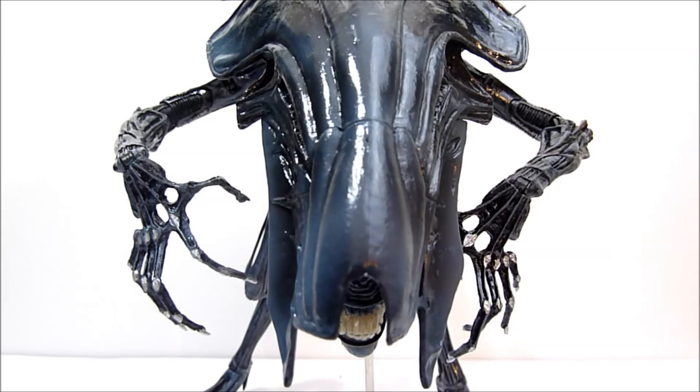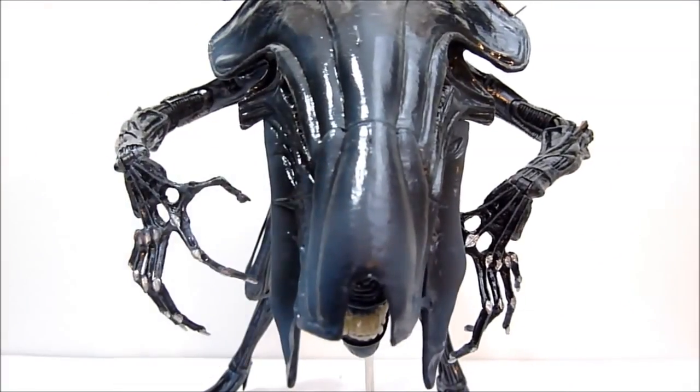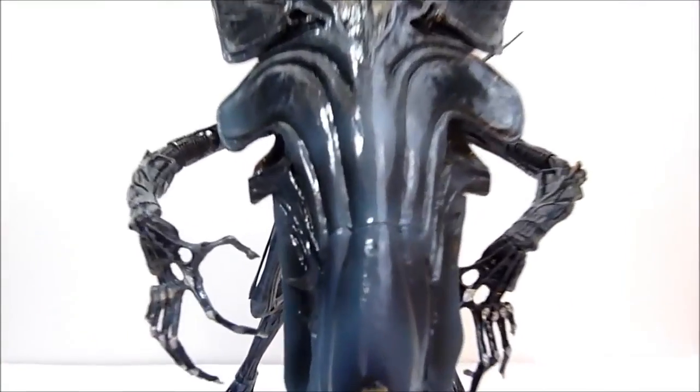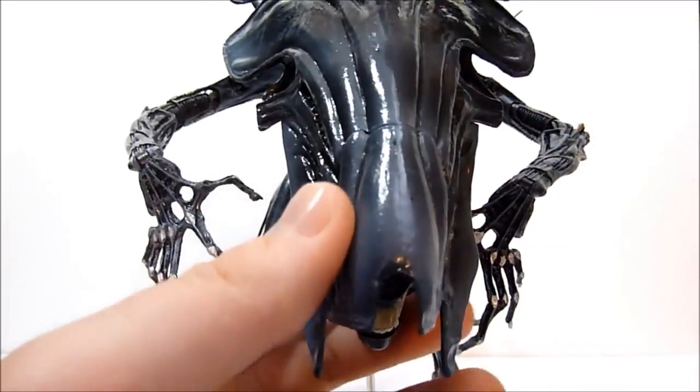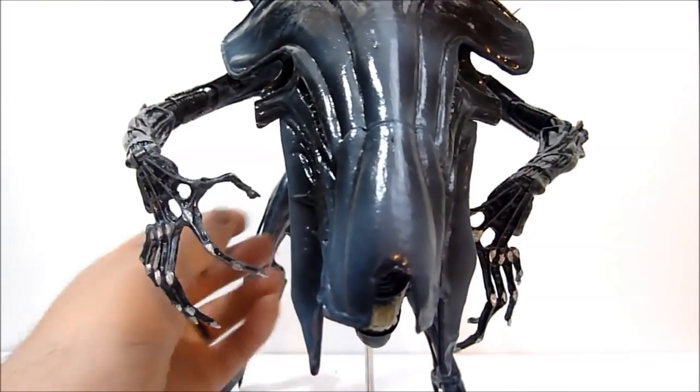It is time for the Alien Queen, and this thing is so impressive in person — even more so than inside the box. Sometimes you get these big figures out and you're like, 'Yeah, it's big and that's it,' but no, this thing is really really spectacular. You can see the Queen here, sort of done up like she is when she first appears in Aliens, with the crest down over her face. And you can actually do that — it is a play feature of the figure.